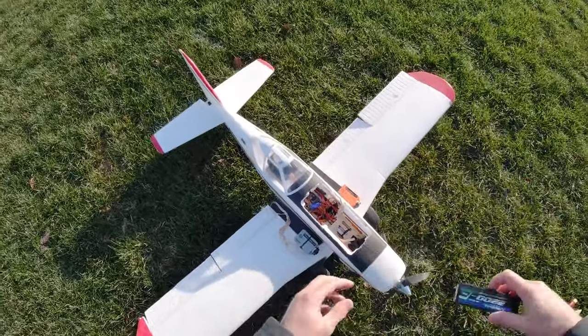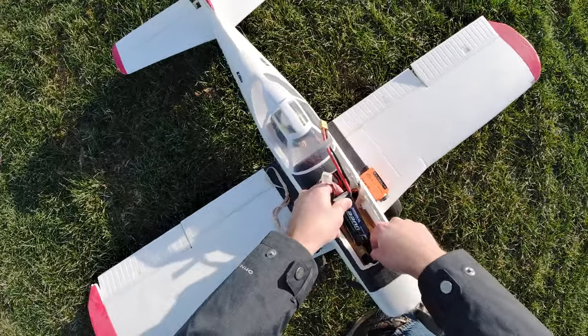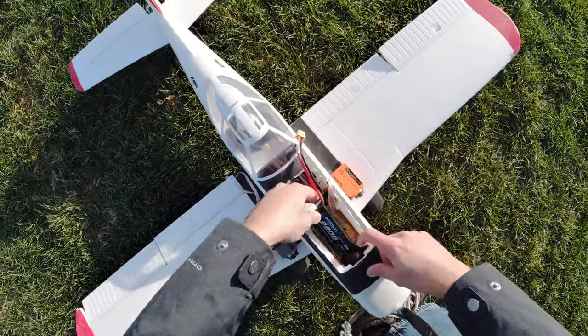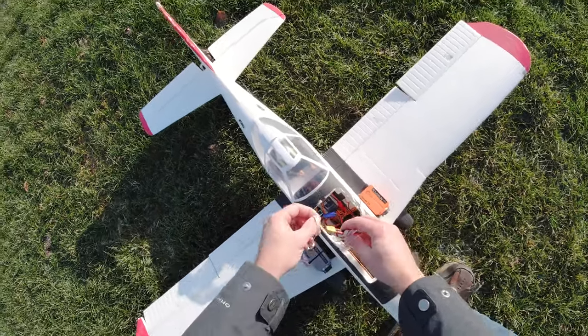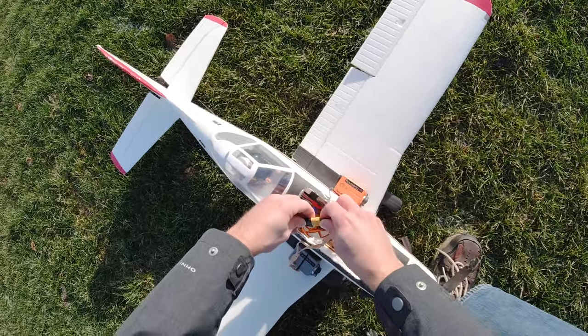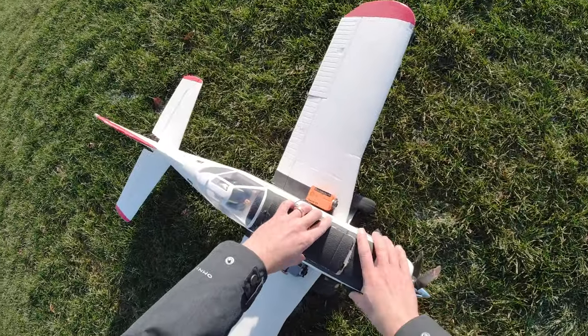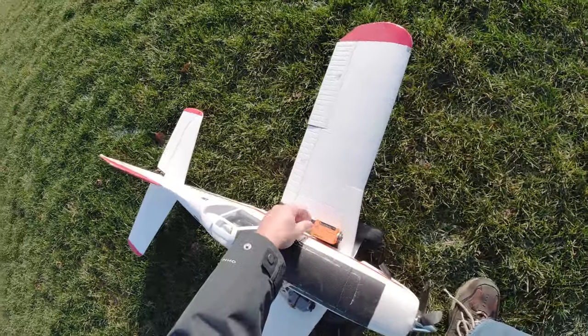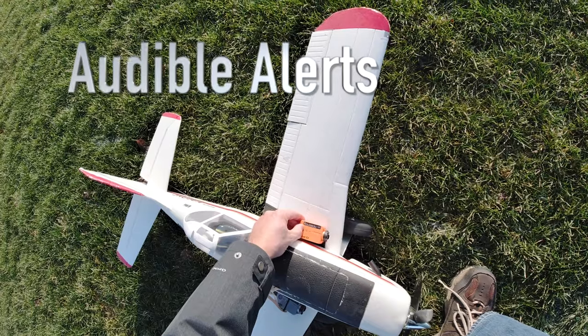All right, battery. Took my gloves off — I gotta stop doing that, it is cold. Tether 1. Tether 2. All right, this has got an AS3X, so we're going to plug it in and let it do its funky chicken. I kind of jury-rigged a tether for the other camera. All right, powering on. And we're recording.